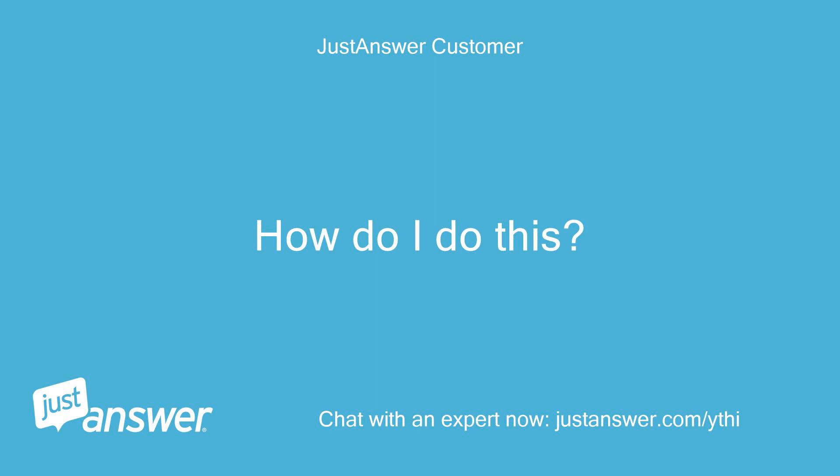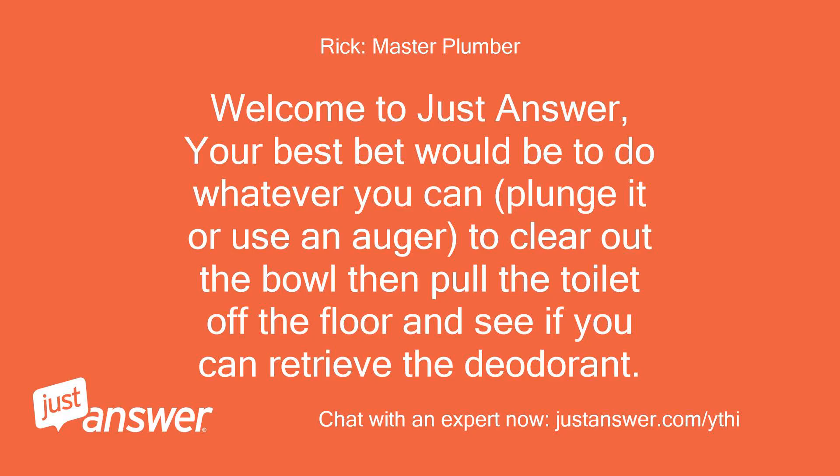How do I do this? Very confused. Welcome to JustAnswer. Your best bet would be to do whatever you can — plunge it or use an auger — to clear out the bowl.